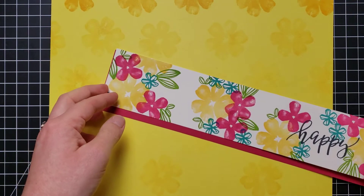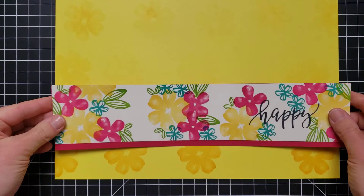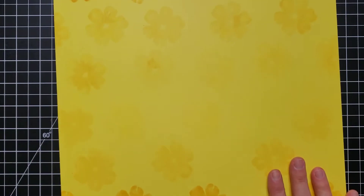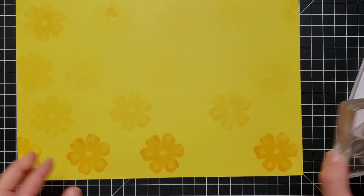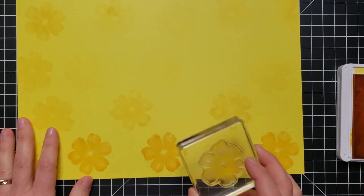I've done a lot of the prep work as you can see. Basically we're going to stamp this floral pattern on the background, add a nice pretty floral border over top, add a couple of embellishments, and that's going to be it. I'll show you — many of you probably know this, it's not rocket science — but to create a nice background you can choose any image and repeat it multiple times.